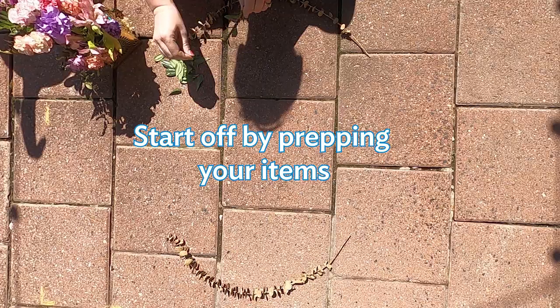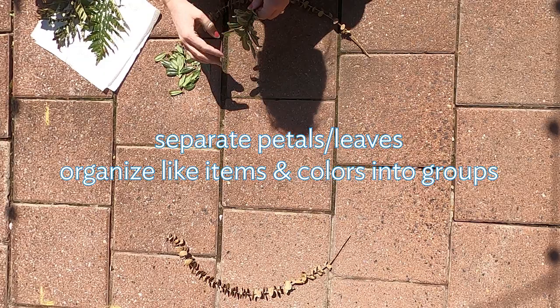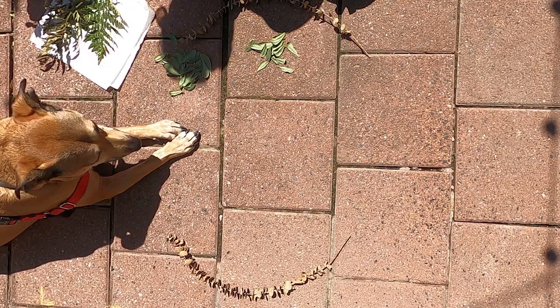You'll want to start off by organizing your collection of items. This could be by size or by color. If you're using natural items, you might want to pull apart leaves from stems and petals from the flower to create more repetition in your work using smaller pieces.